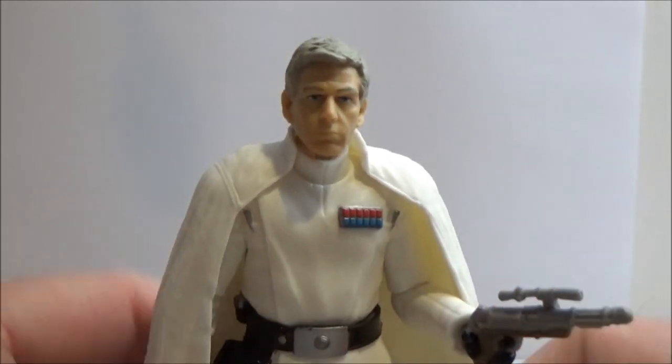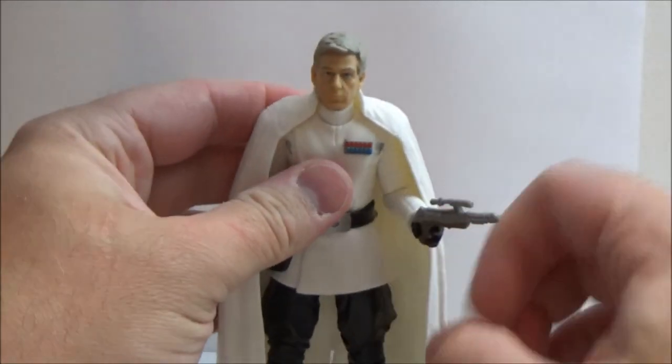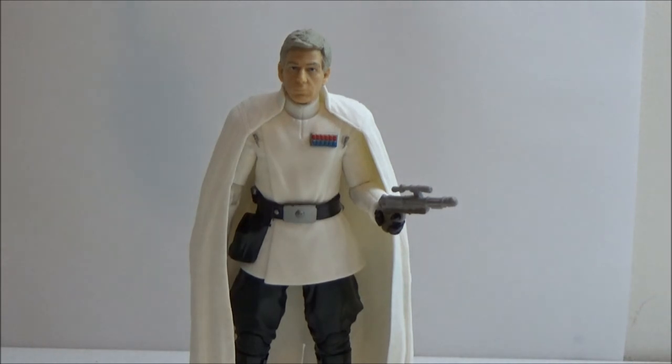He makes quite the striking villain — big fan. I hope you've enjoyed this review, guys. I'll be back with some more very soon. Next up should be Darth Revan. So until my next video, may the force be with you, guys.